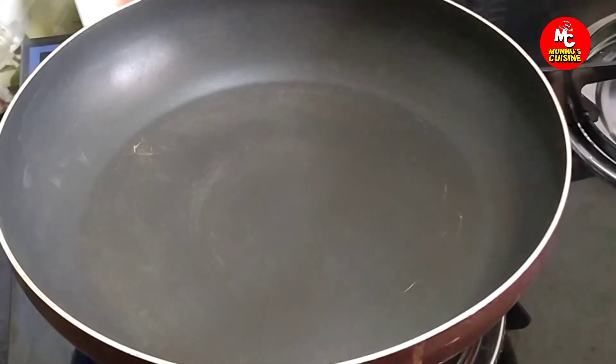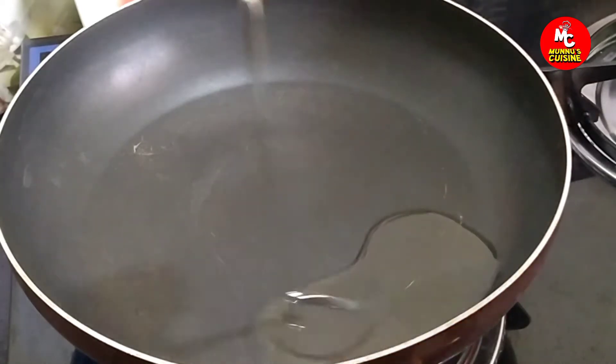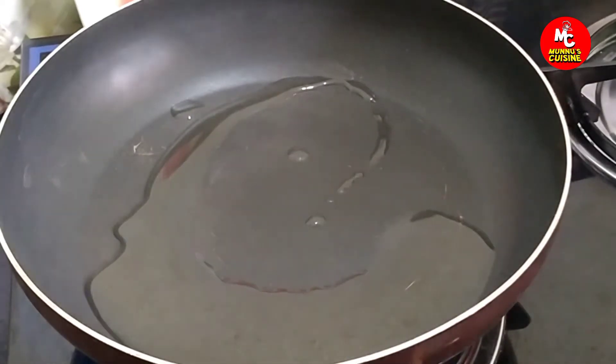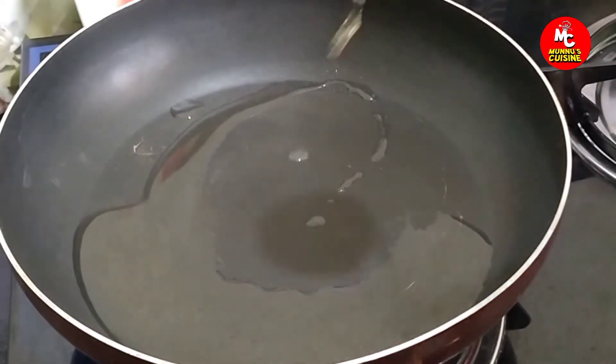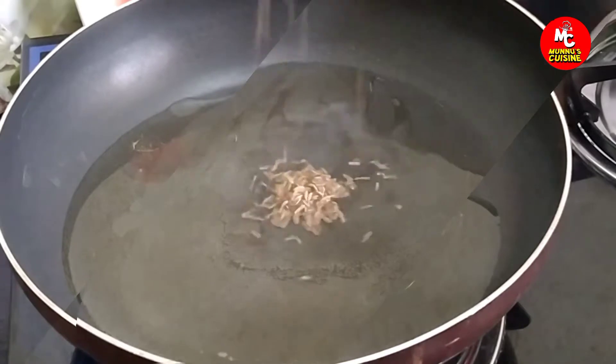When we put the pan on the stove, add 2 tablespoons of oil.